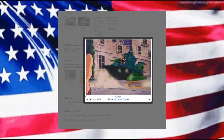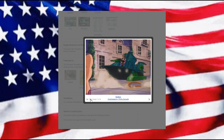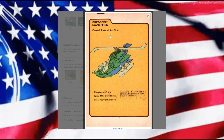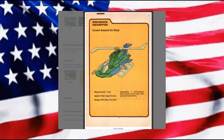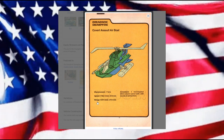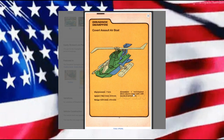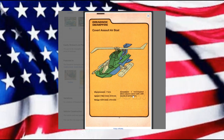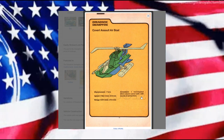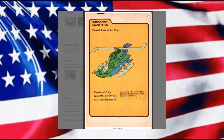Sunbow did give us this vehicle as they were flying down an alleyway with Zartan. The covert assault airboat is 0.7 tons with a one-man crew, going at about 32 knots, with a range of about 270 miles. Armament is one hull-mounted 20-millimeter electric cannon with 1,300 rounds of ammunition.